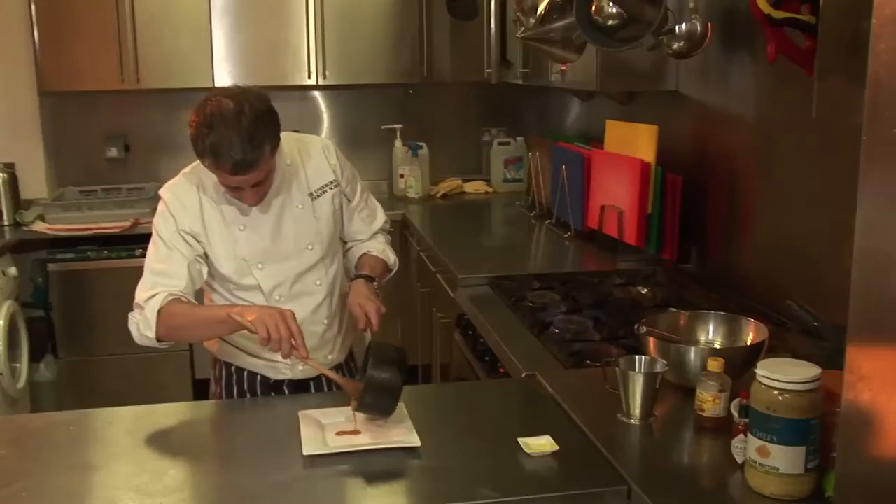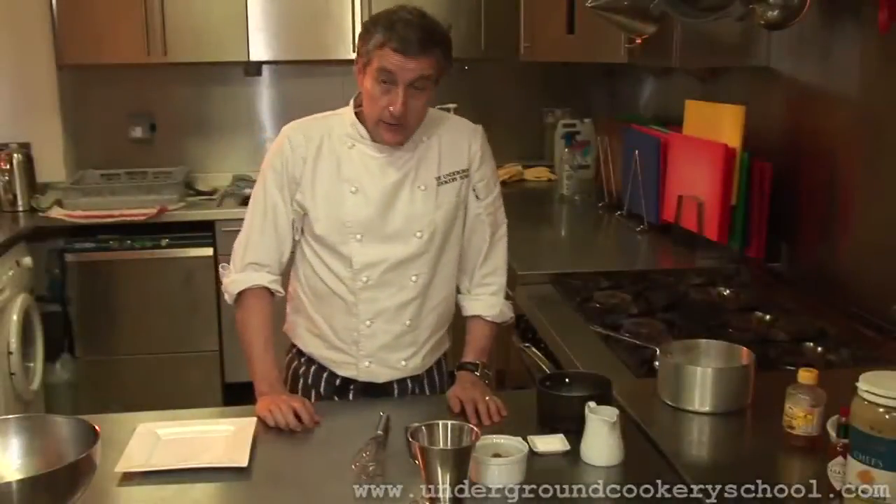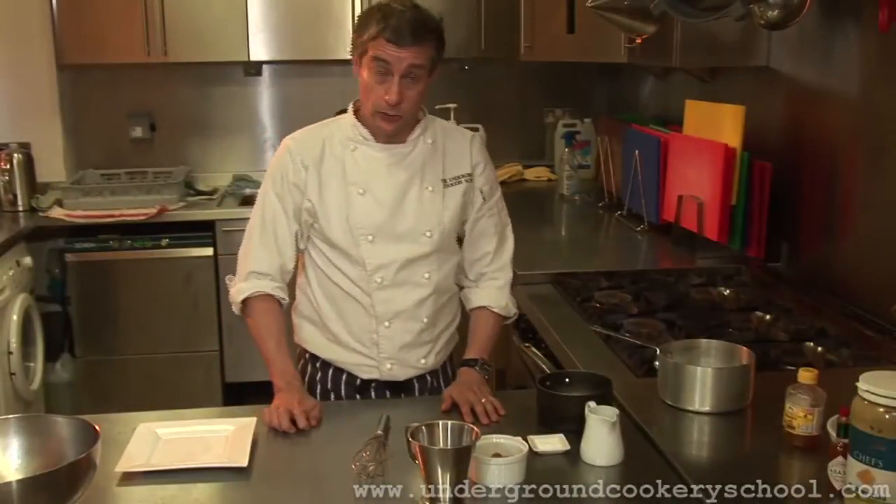Hi, I'm Matt Kemp from the Underground Cookery School. I'm going to show you how to make a series of sauces. I hope you enjoy. Hi cookery lovers, today I'm going to show you how to make the perfect sweet and sour sauce.